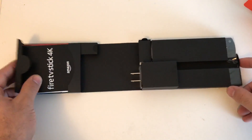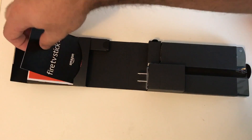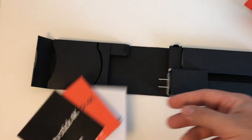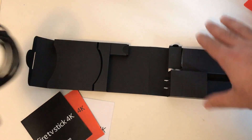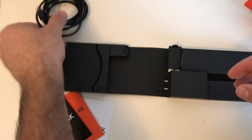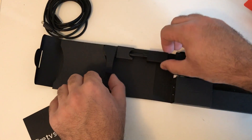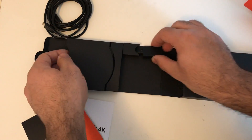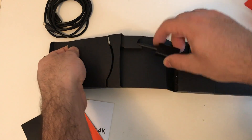Today we're going to go over my first impressions and the unboxing. Once you actually get into the box, it opens up like a little book, which is kind of nice. You also get some quick instruction guides for your Fire TV Stick 4K, the micro USB cable used to power it, and a little HDMI extender cable. It was a little tricky to get out at first, but it pulls out pretty easily.